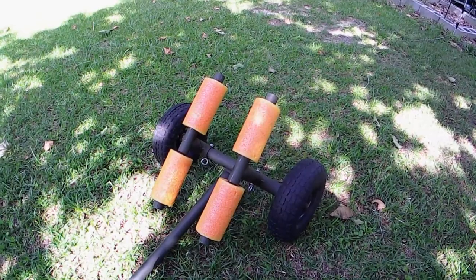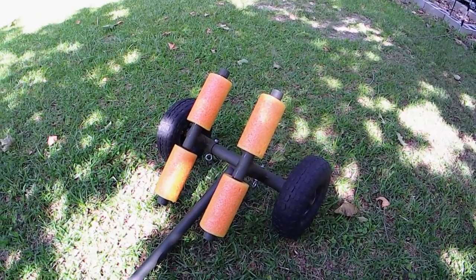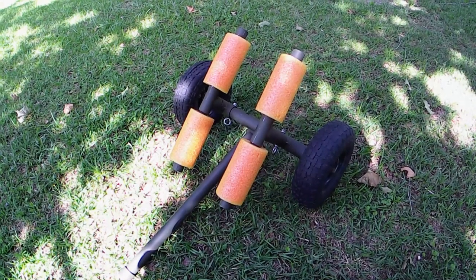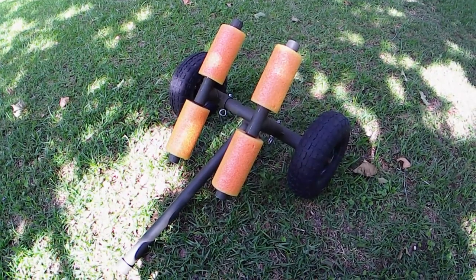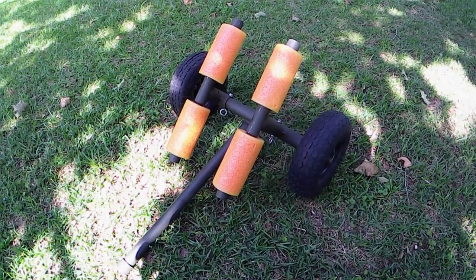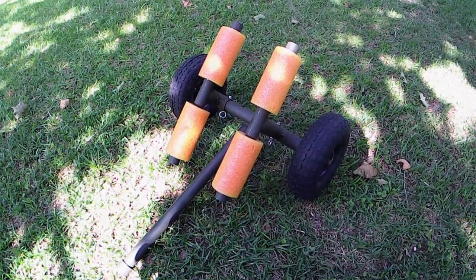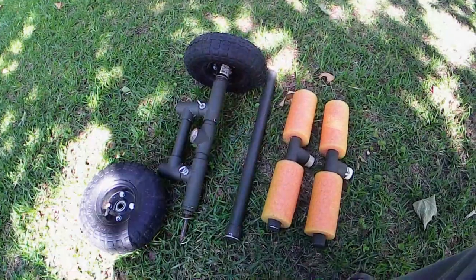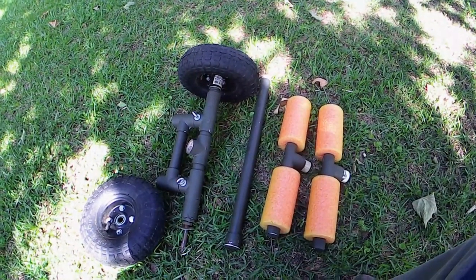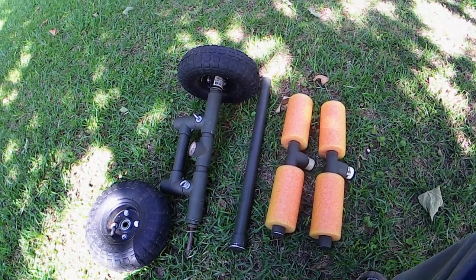I've got a parts list — parts, supplies, and tools — and I'll show you that. The cart breaks down into five pieces and stores in the forward hatch of the kayak. So here's the cart broken down into five parts or five components.